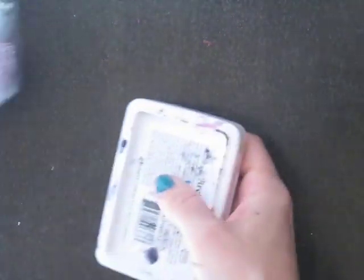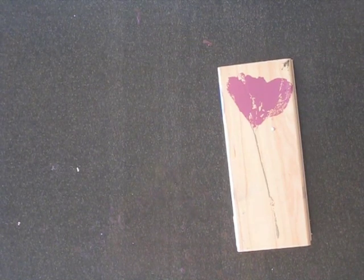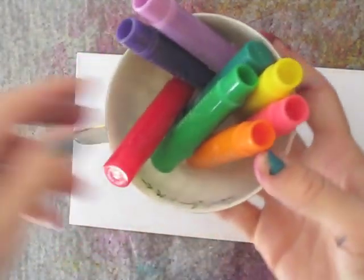Another thing that you can do — I've got this stamp here. It's pretty old; it's from Hero Arts, it's called Real Poppy. And with this stamp, I like to get my deli paper and I've got some gelatos here. With this stamp, I really like to do a watercolor with it.